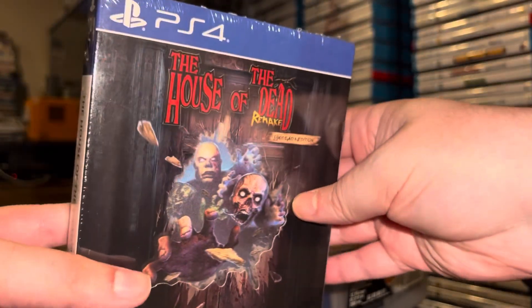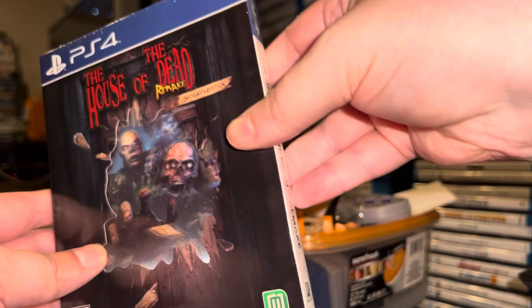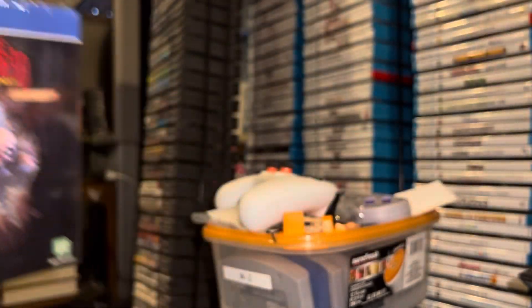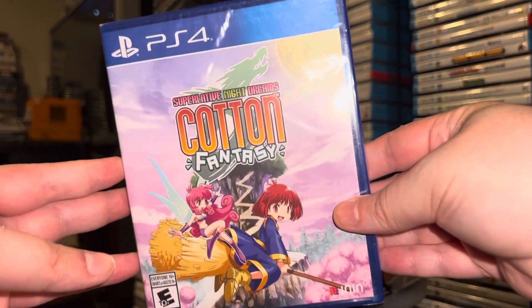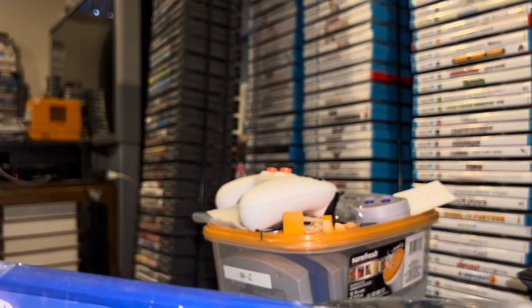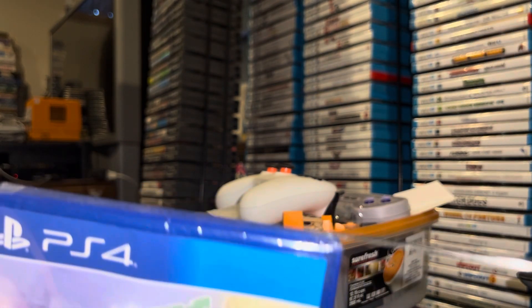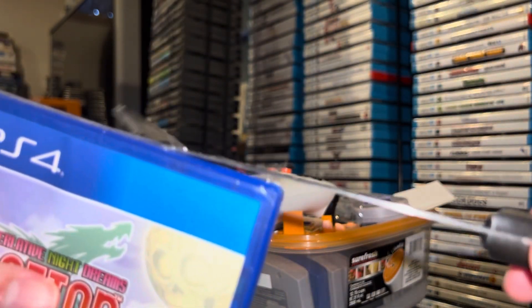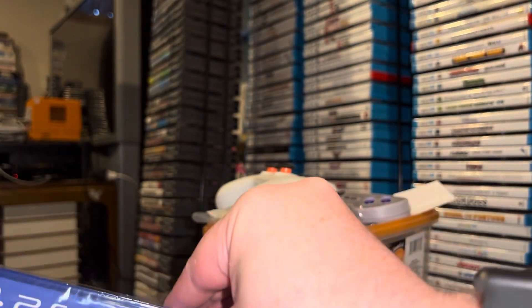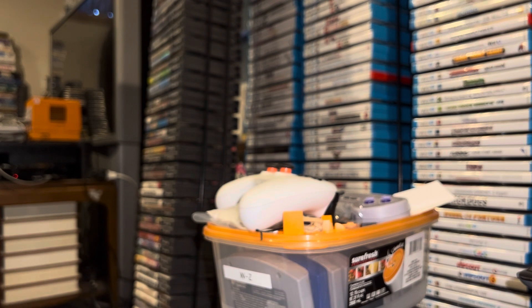The House of the Dead Remake for PS4 — the horrific arcade shooter is back — and this one definitely has a lenticular cover, which means you see different images as you turn it in the light. I think that effect is showing up on camera. Next up is Cotton Fantasy. It feels like the disc is loose in there, so I'm just going to go ahead and open this up right now and take a look at the actual contents inside. I'll reseat the disc in the tray so it's not sliding around inside the case.